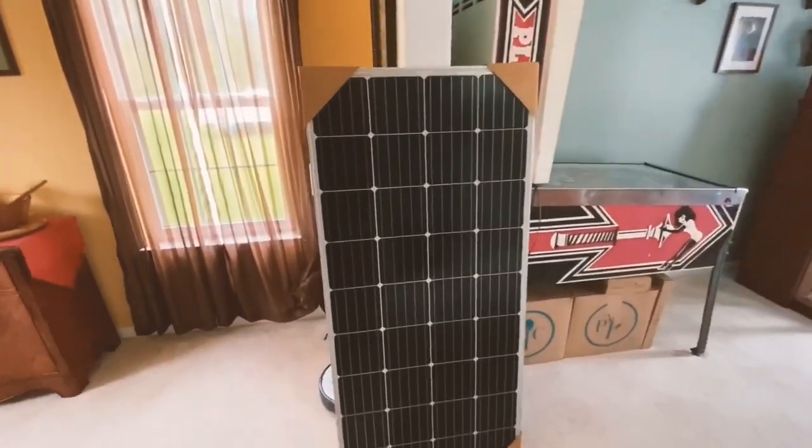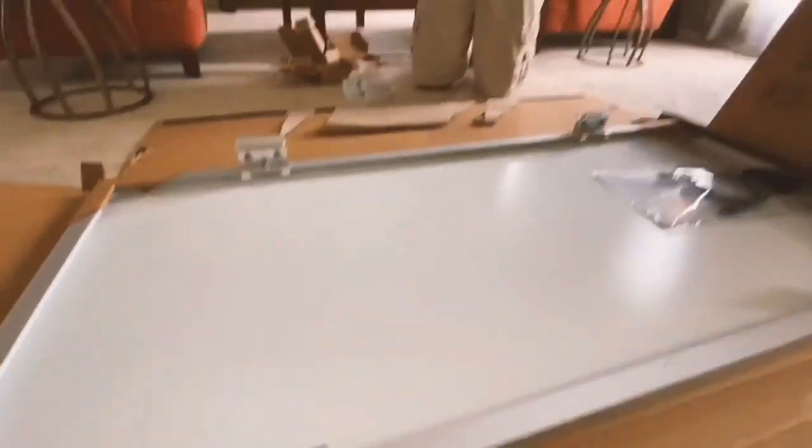Alright, we got one solar panel ready to be mounted. So we just have two more to do like what we just did over here. We're done this part. Now to go mount them onto the roof.